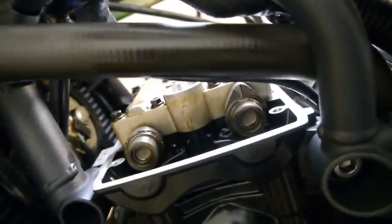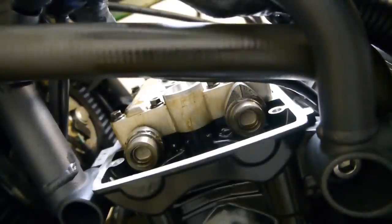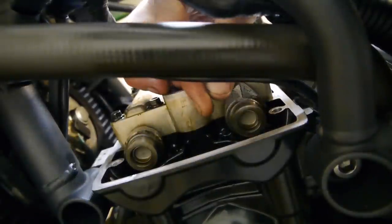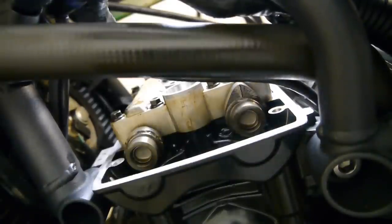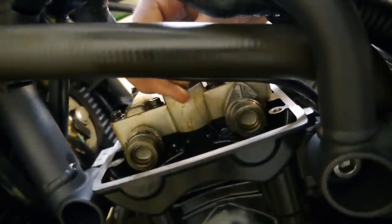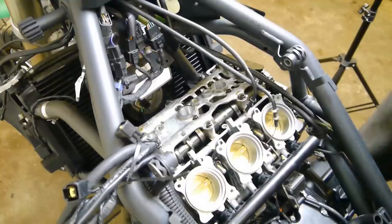Turn the wheel again so you have your next set of cams pointing away. Now you've got number 1 cylinder on the intake and number 2 cylinder on the exhaust. Do the same again — the smallest feeler blade should fit in, and the biggest one shouldn't go in. Check them all and they're alright.